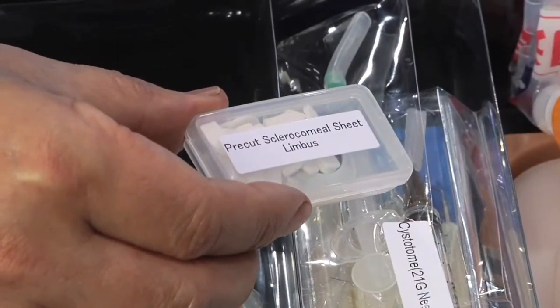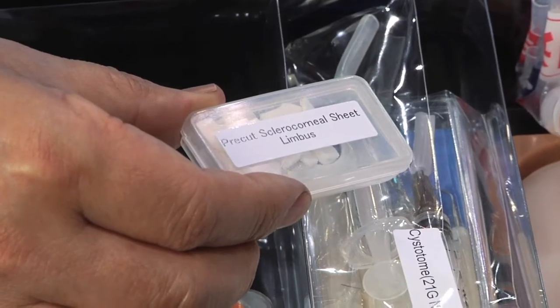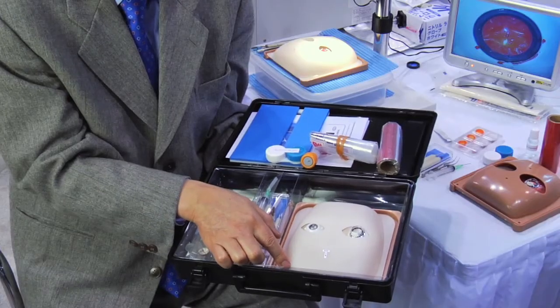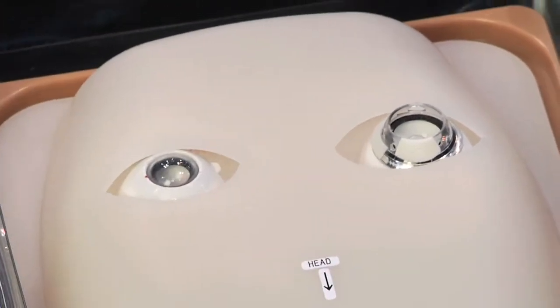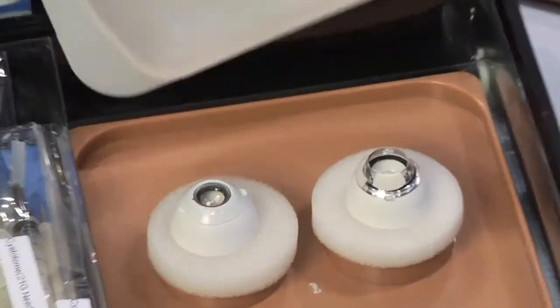The pre-cut sclerocorneal sheets attach to the cornea for practicing limbal incisions. The Kataro face mask has two eyes — one a deep-set eye and the other the normal depth. When you lift up the face, you can actually see how the Kataro works.